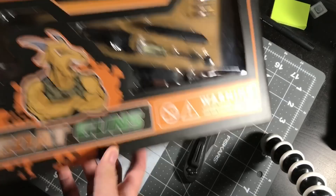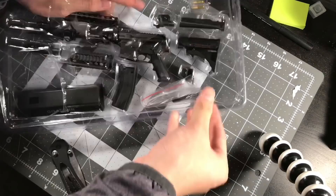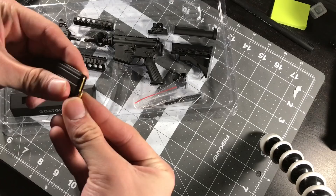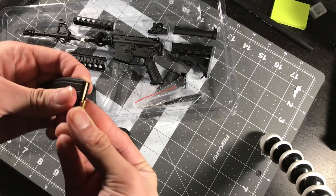Apparently the stuff works, like the selector switch. The AR has bullets - does that go in the magazine? That's so cool. So there's a little magazine, this is actually spring-loaded. You just push the little bullets into the magazine.